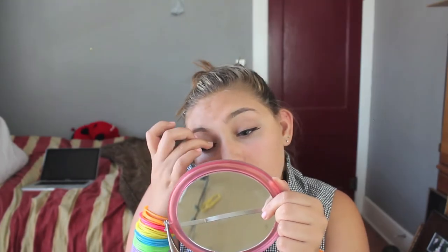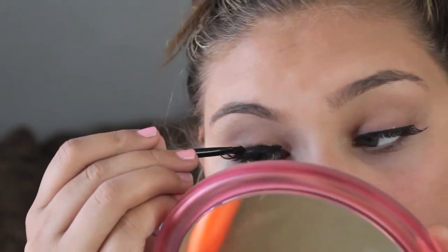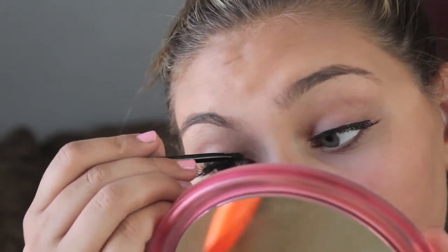So if you guys can tell, I have them on. Right here I am applying the lashes — I just had to blow on it so the lash glue would become tacky — and then I apply it all the way, and that's what it looks like.